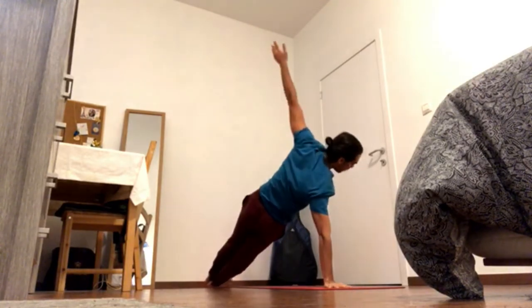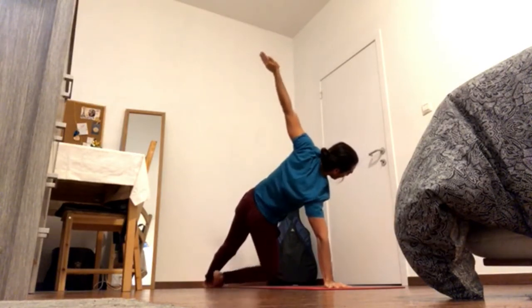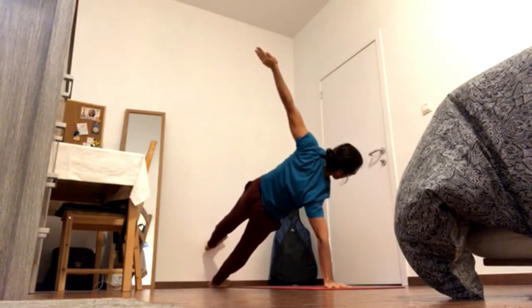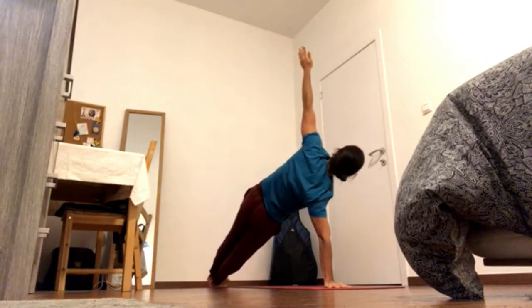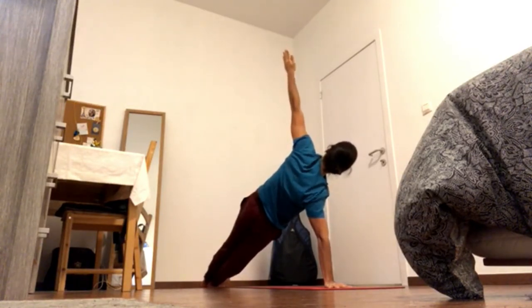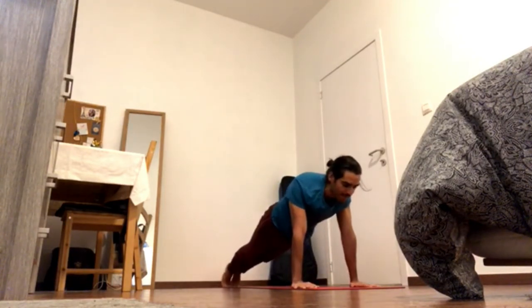If you wish to go for a variation, you should have done that on the previous side — either knee down or pick up the front leg. Let the neck go, or bring the head up. Exhale, Chaturanga.